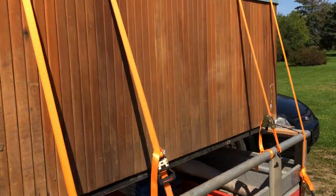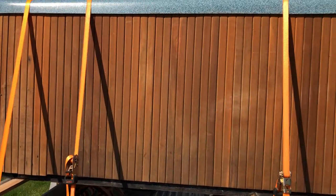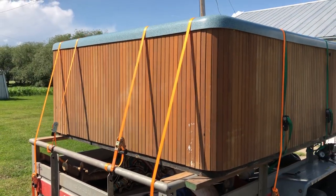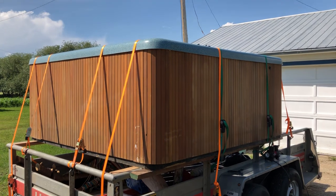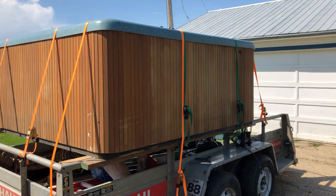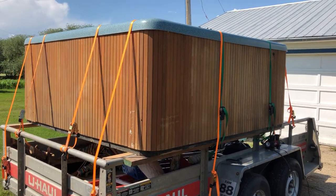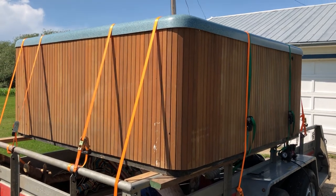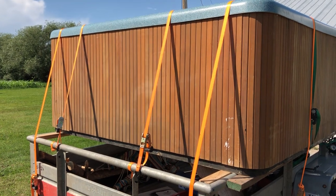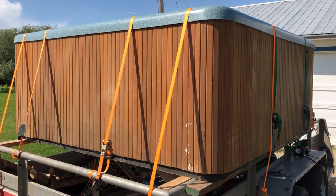So yeah, this is just a quick short video showing what I ended up doing to secure this load. Next steps are removing it later on. I'll show this on my train channel — I don't have any other channels — so anyways, take care and bye for now.